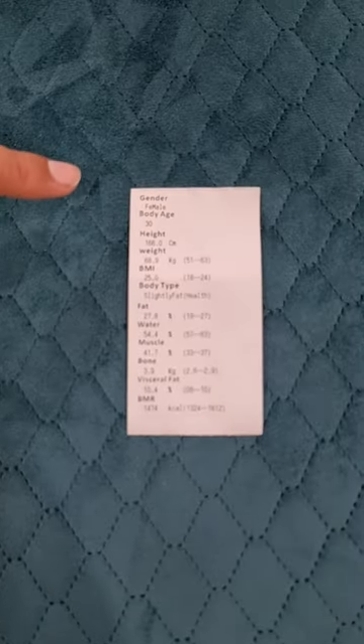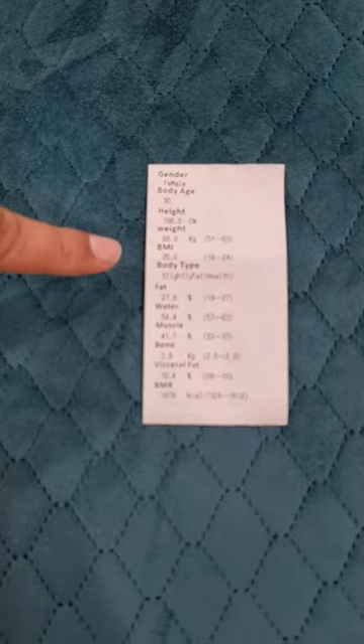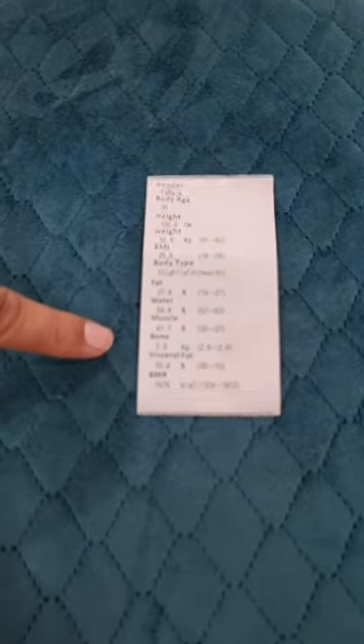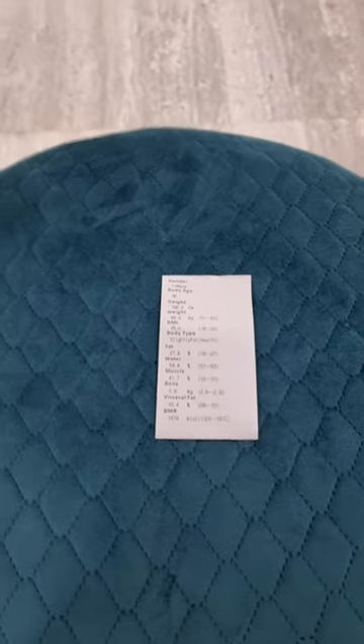The printed output shows: gender, body age, height, weight, body mass index, body type, fat percentage, water percentage, muscle percentage, bone, visceral fat percentage, and basal metabolic rate.